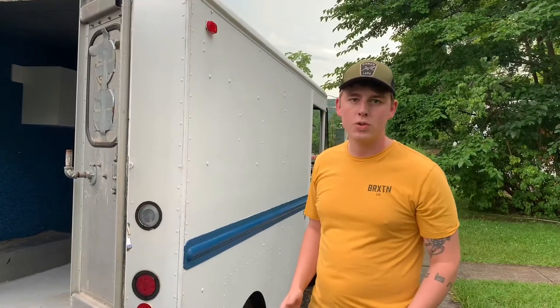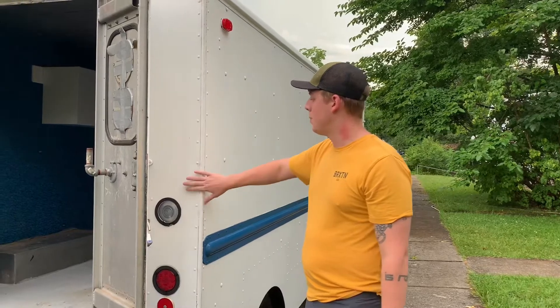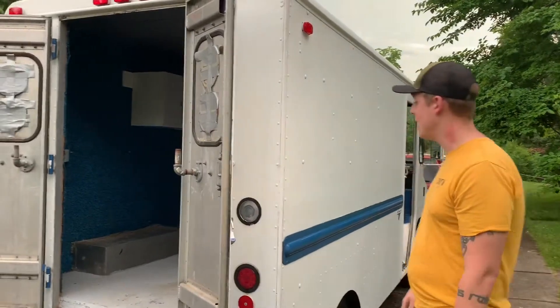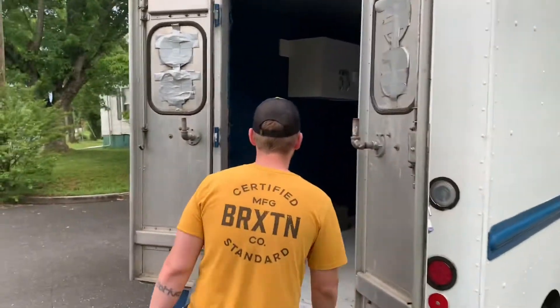What's up everybody? This is the next step for Lizzie's Cafe. We have bought a 1980 Chevy step van that we're going to convert into a coffee slash food truck. We're putting a cafe on wheels.